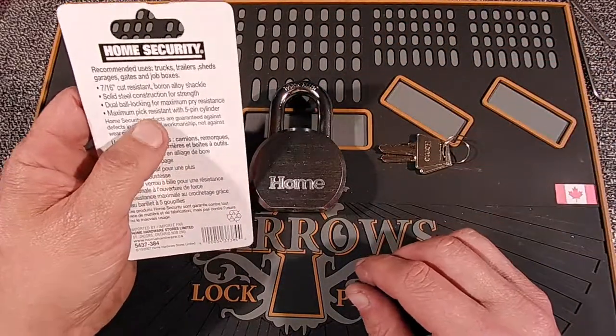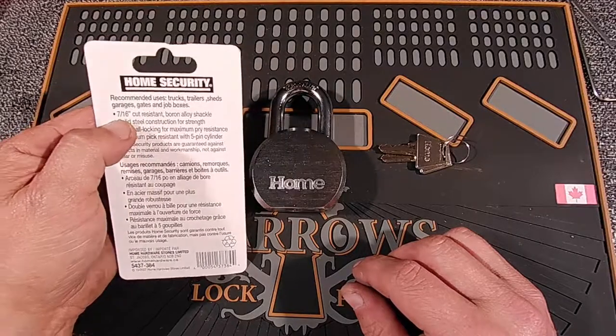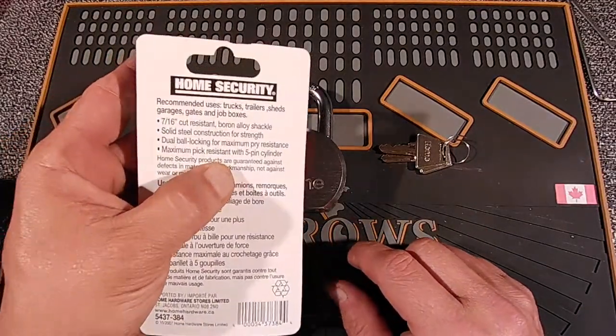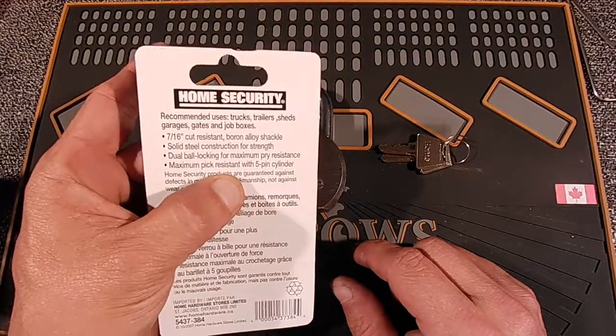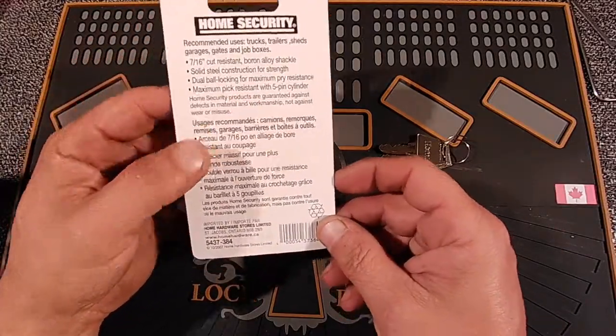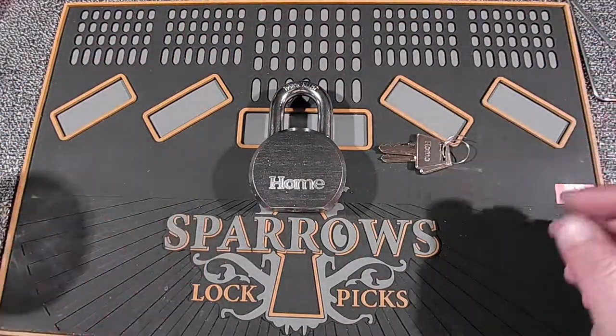It's got a beautiful shackle on here, boron alloy, 7/16 inch, dual ball bearing locking, and this says maximum pick resistant 5-pin cylinder. They have this on all of their packaging, broadened by Home Hardware, and I got these at Princess Auto.